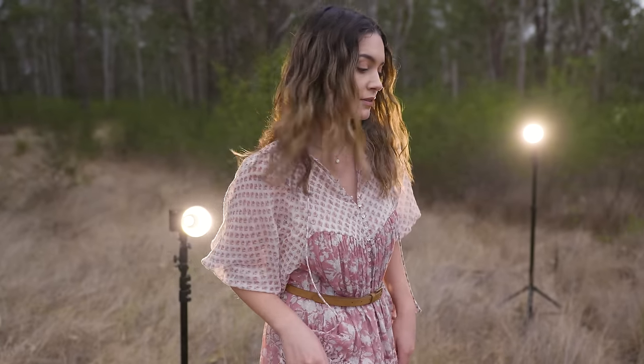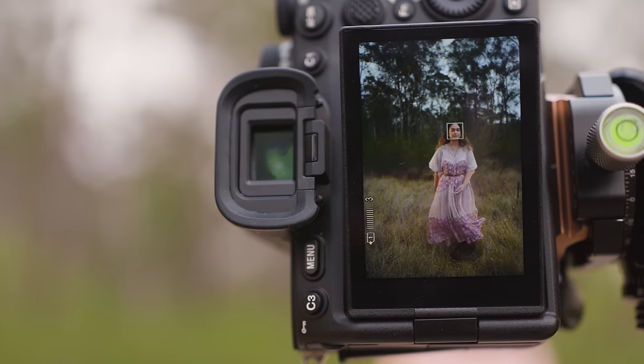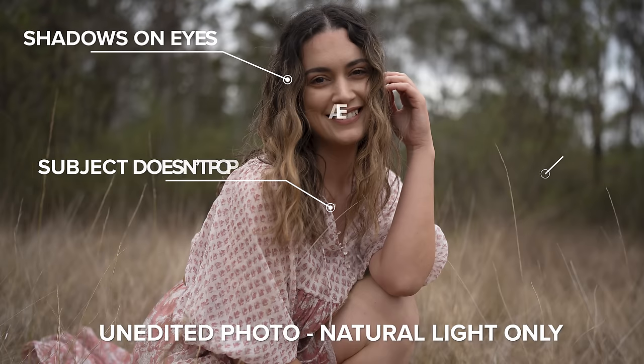There are heaps of reasons why you might end up with flat looking photos from a photoshoot. Maybe you were planning on doing a golden hour session when the light is beautiful but your clients are just not available at that time. Maybe it ended up being a really overcast and gloomy day, or maybe like today it was nice and sunny but then storm clouds came in and the sun is just not cutting through anymore. So instead of ending up with flat photos like this, today I'm going to show you how to fix that.